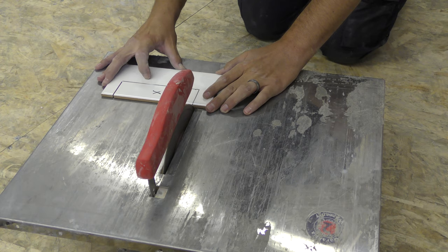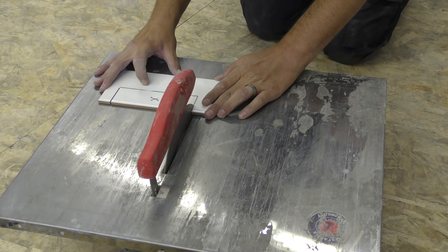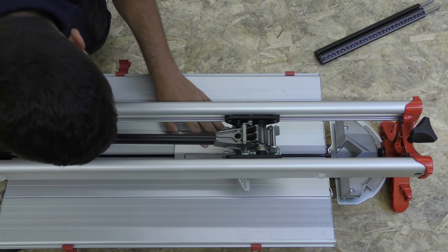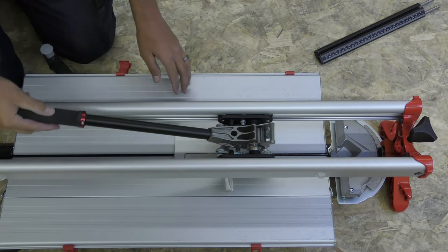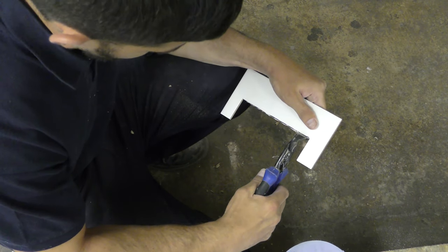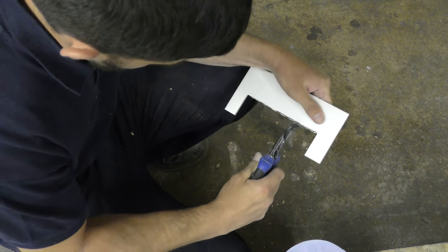To cut your two vertical lines, use a wet cutter or electric cutter, and of course for the horizontal line as well, you can either use a scribe or a manual cutter as long as your manual cutter has a mid-breaking point. Obviously some manuals don't — if yours has a mid-breaking point, use that; if not, use a scribe and then some nippers. Don't worry if you don't get this horizontal cut perfect — you can always use your nippers just to take off any edges that you need to.